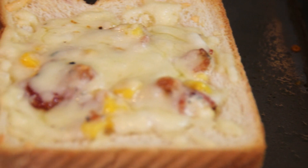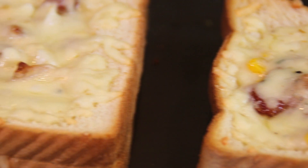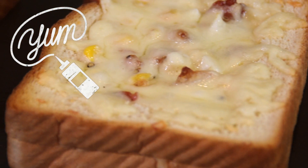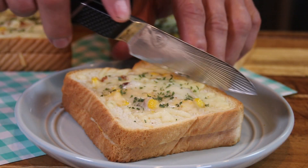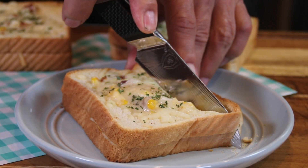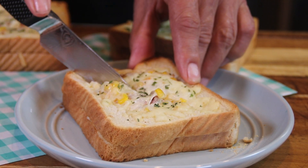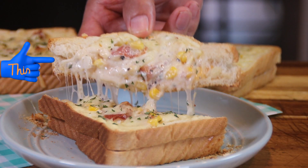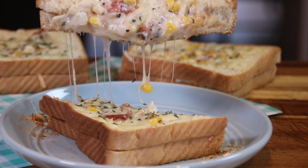Oh my goodness, after 15 minutes, just look at these guys. Don't they look incredible? Good enough to eat actually — I'm just kidding, we are going to eat them. Alright my friends, let's cut into these and see what we have. Oh sweet pieces of toast, just look at this — ooey gooey to perfection, yum.